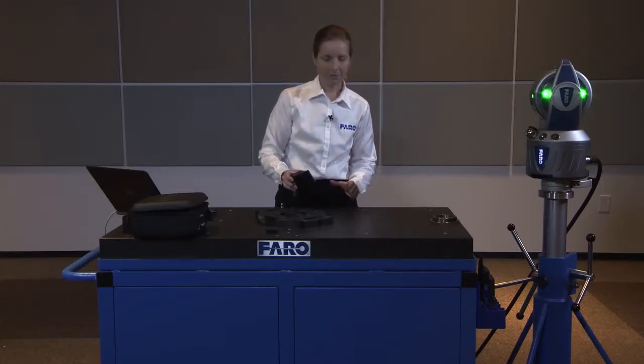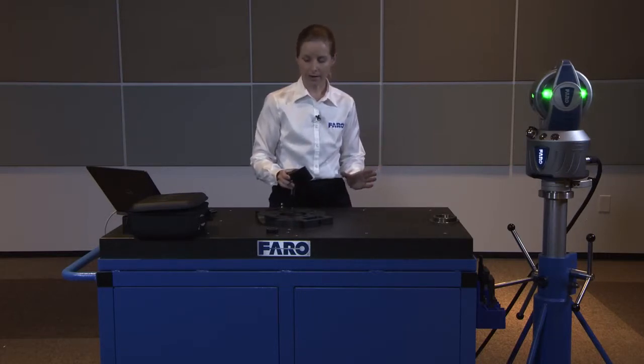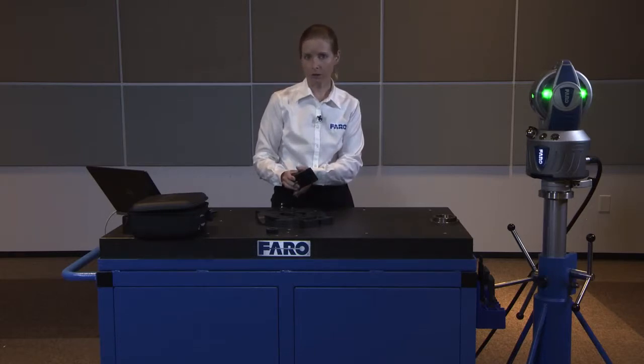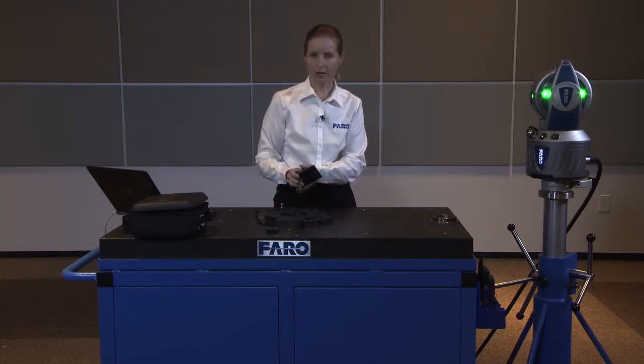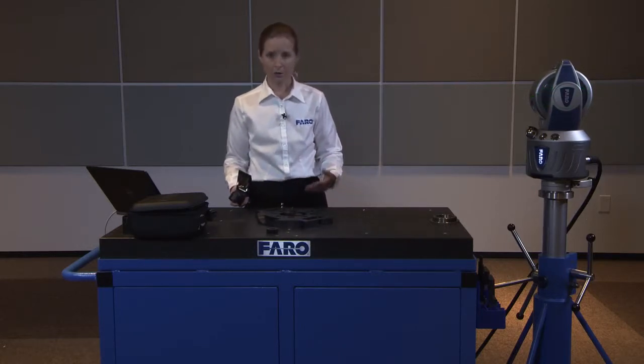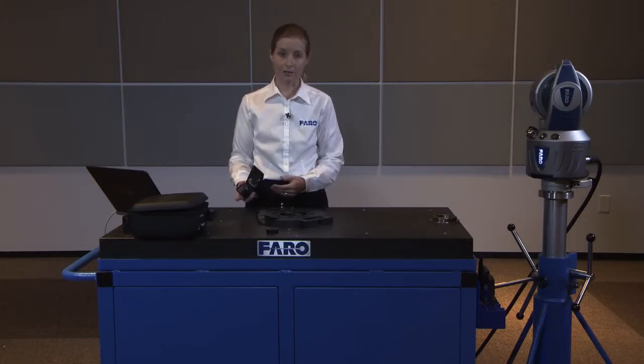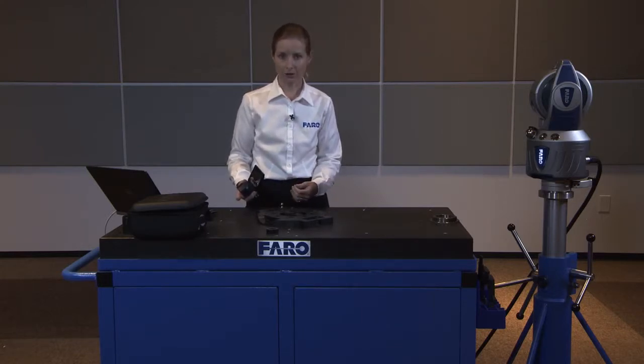Capturing the beam in relation to the laser tracker is one aspect. The other is making sure you tell the software that you're using the appropriate adapter. Just as you would change probes for any SMR change or adapter change — whether using a pin nest or switching from a 1.5-inch SMR to a half-inch SMR — you always need to indicate this in your software so that the appropriate offsets for the radius of the ball can be applied as your calculations are done.